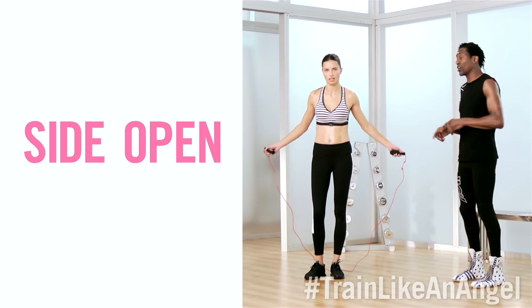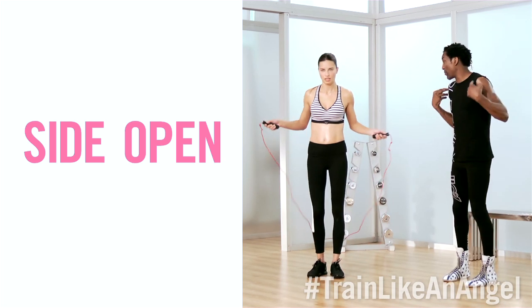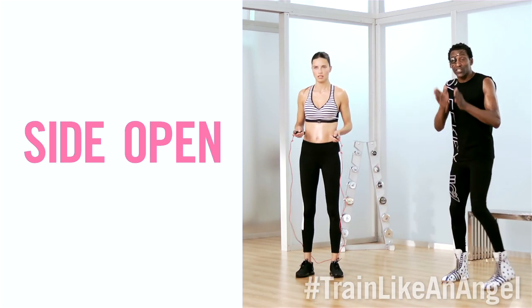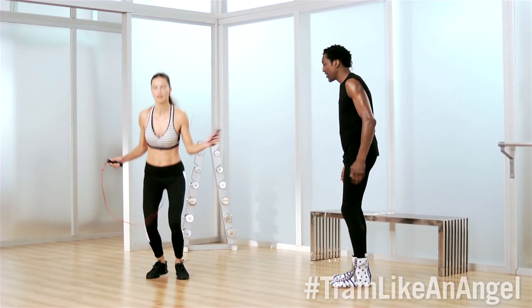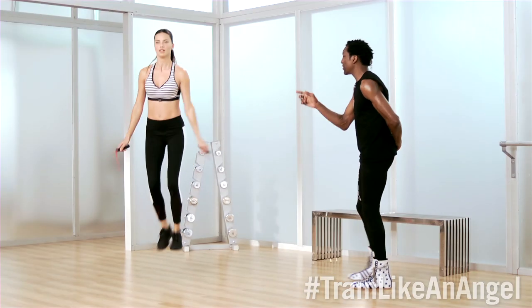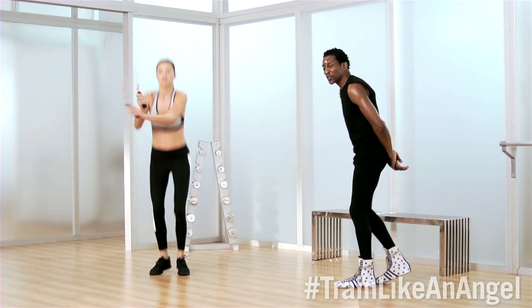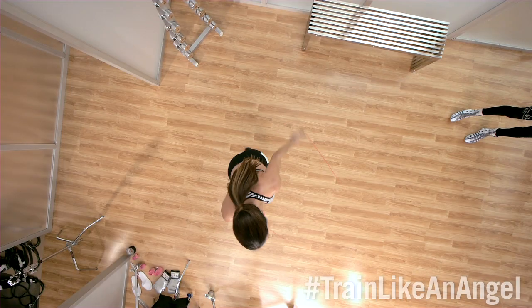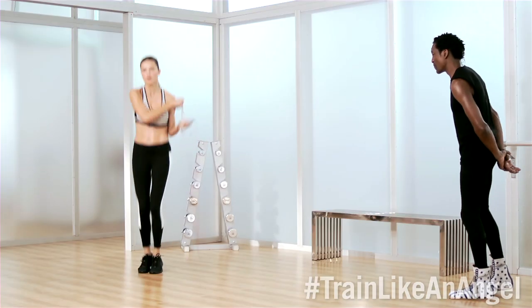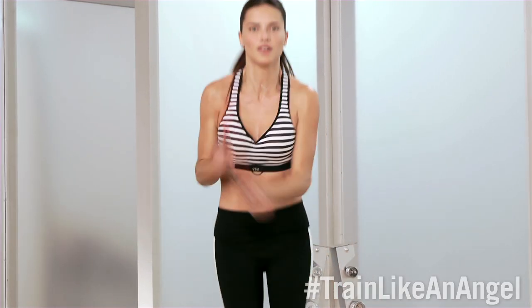This is the last maneuver in your great 30-minute workout. I like to call this one the side open. It works the upper body, it works the core, it works the legs. You start off slow — it's sort of like a slow squat. Side open. Side open. And you start building up your speed. As you build up your speed, you start to get more cardio and burn those calories. Get lower to the ground. Beautiful work, Adriana. I love it.